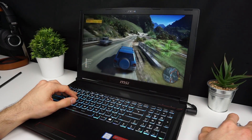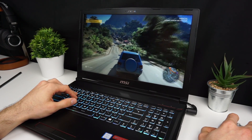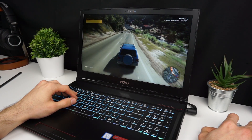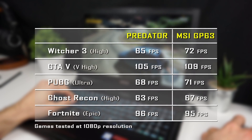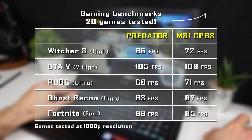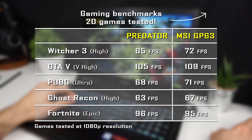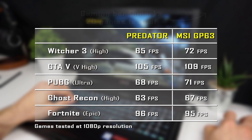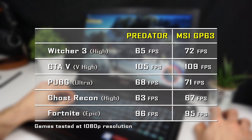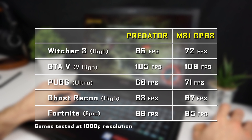Performance is similar in both devices since they share the same hardware, but the Leopard has a much better cooling system which may help achieve a few more FPS in games. For a detailed breakdown, separate gaming benchmark videos covering 20 games for each laptop are linked in the description.